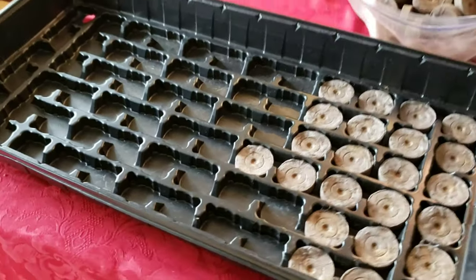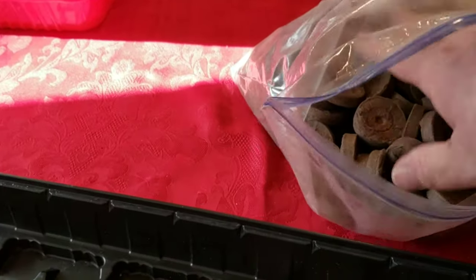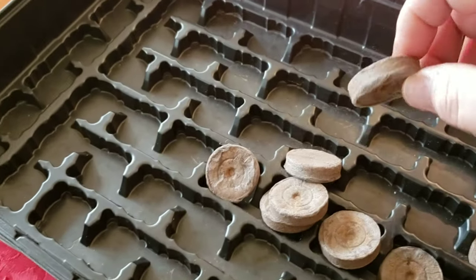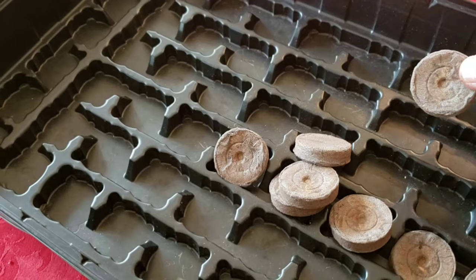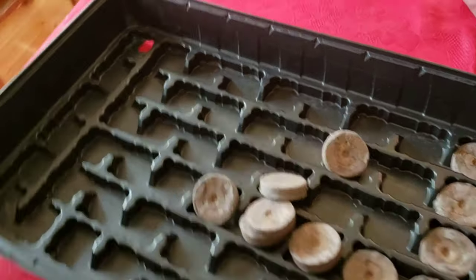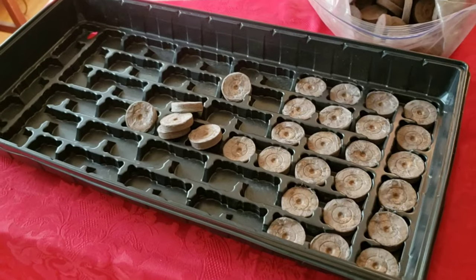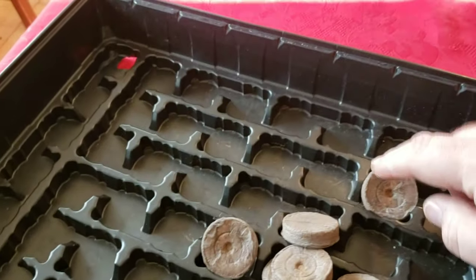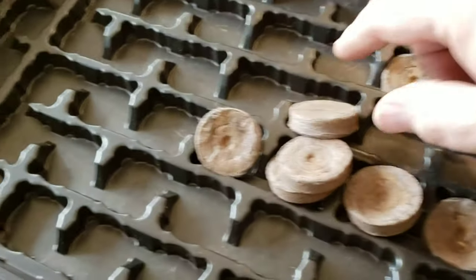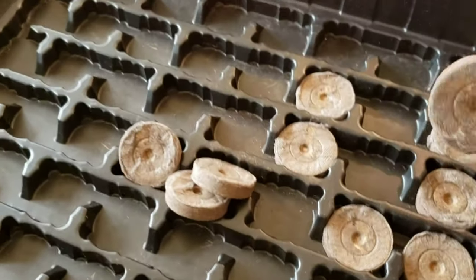I save these trays year after year — I rinse them out rather than buying new ones. What I do is buy these Jiffy pods in bulk. These are compressed peat and they're excellent for sowing seeds — not just coleus, anything that grows from seed. You basically soak them in water to expand them; there are instructions and it's very easy. Then you can plant your seed.